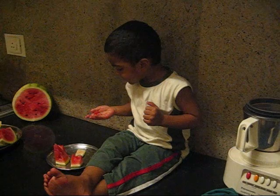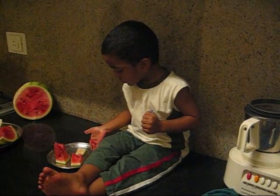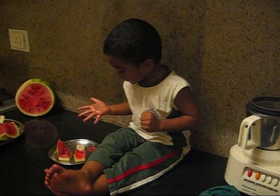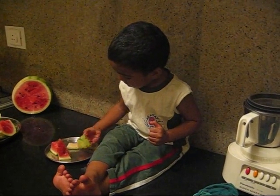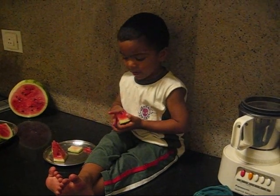Take it out. That's okay. Leave it. Okay. Leave it in the plate. Yeah. You can eat the other one. No. Finish this. I'll try it out. Use both the hands. Yeah.